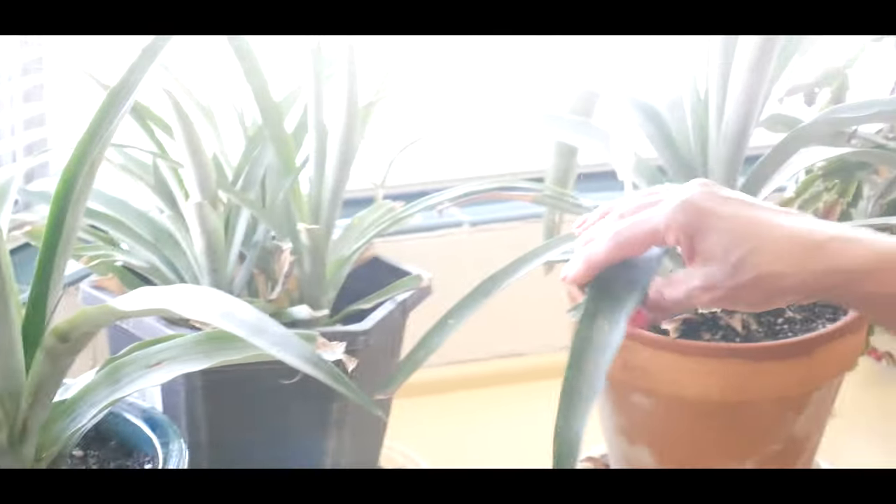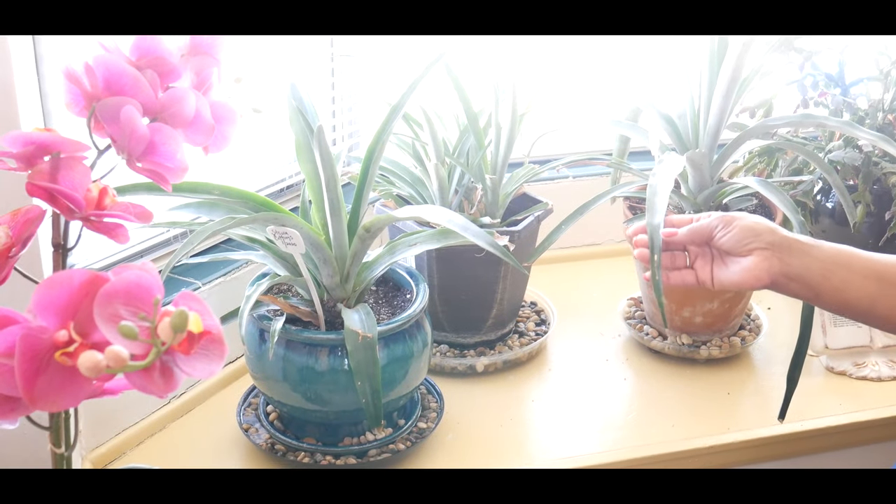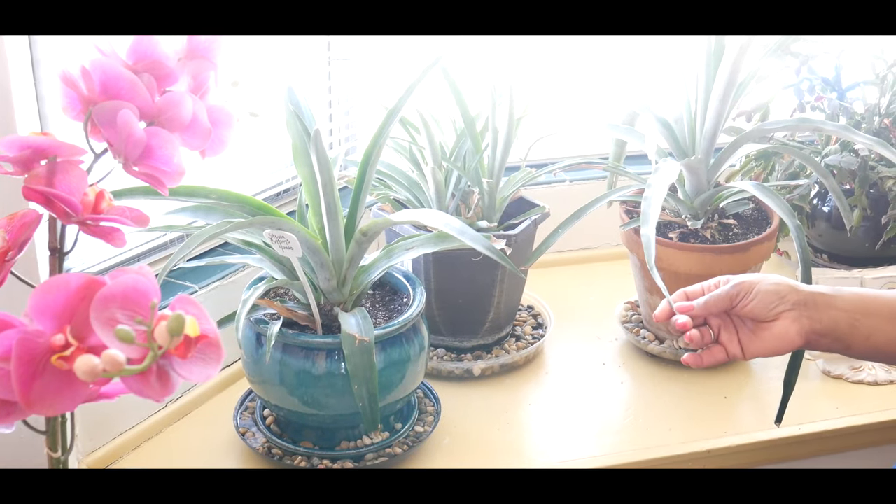Are you growing a pineapple plant in a northern growing zone? If so, share your experience and successes in the comments below. Thank you for watching.